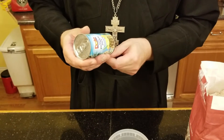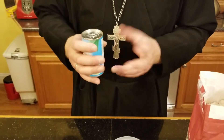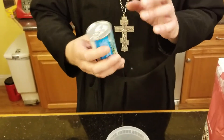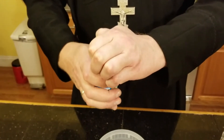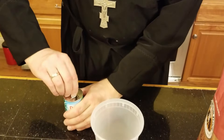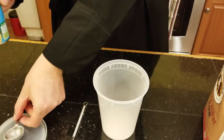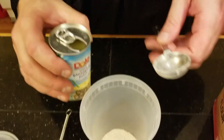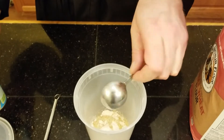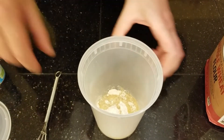It should say gluten-free and no sugar added. I've used this in the past. When you look, I think it's in the other container that has the indication of no sugar added. All you need to do is put a tablespoon of this juice into the flour and mix it.